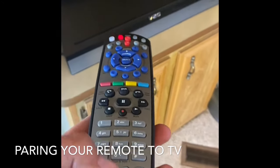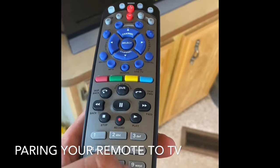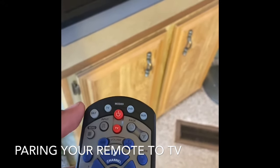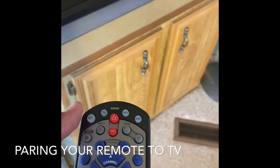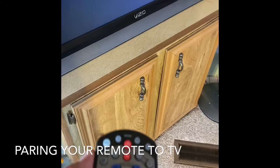Once you see it turn off, go down and press pound — that's going to lock the code on the remote. Then just make sure it works: try to turn it back on, and that's it. You got it paired, you're good to go.